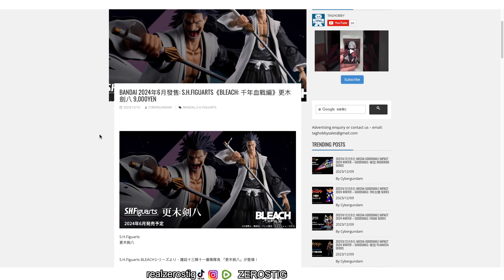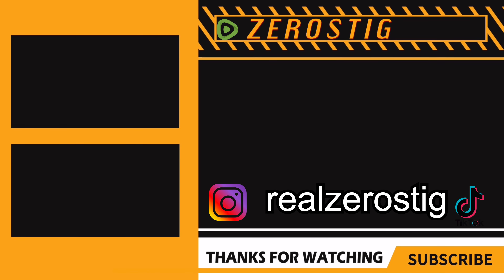I hope you guys enjoyed the video. Please like, comment, and subscribe for more, and I'll see you guys next time.